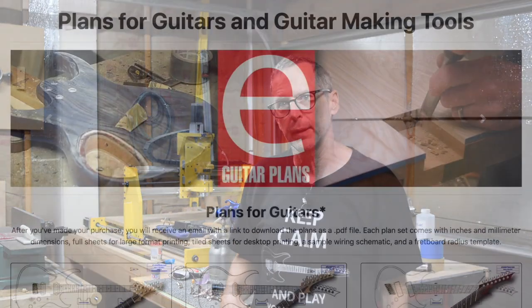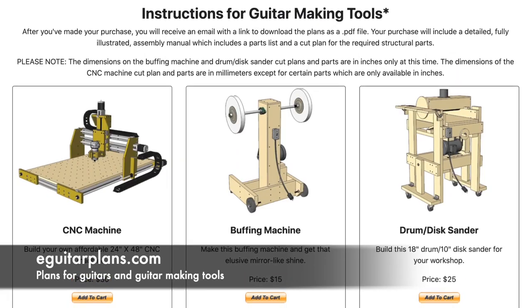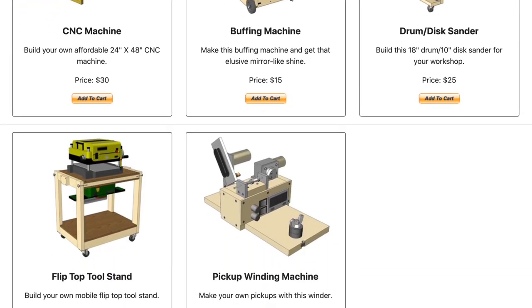Hey guys, it's Chris at Highline Guitars and it's time for a Luthier's Quick Tip. If you'd like to help support this channel, visit eGuitarPlans.com and buy a plan. Now on with the video.